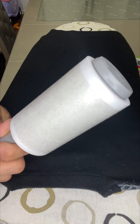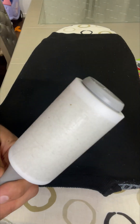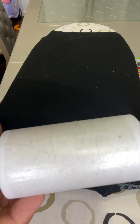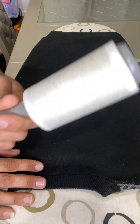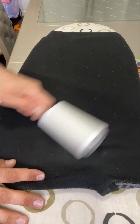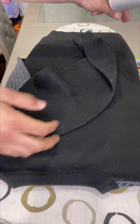You can see the roller sheet is very dirty now — it's full of hair and fur and so many things. That means it's working. It's picking up all the lint and fur, even from pet paws and anything like that.